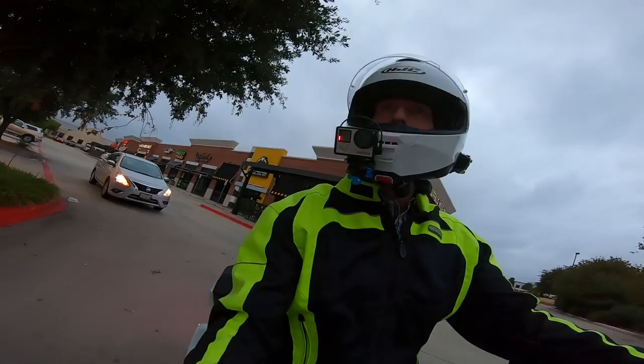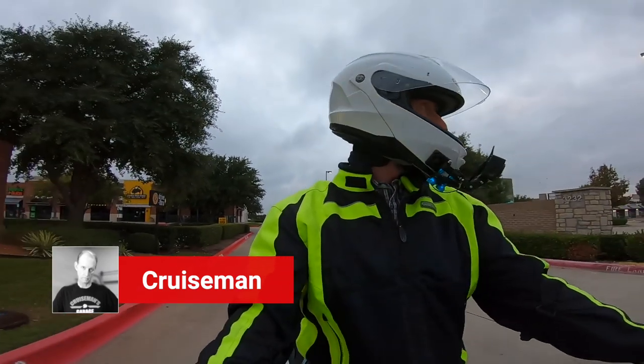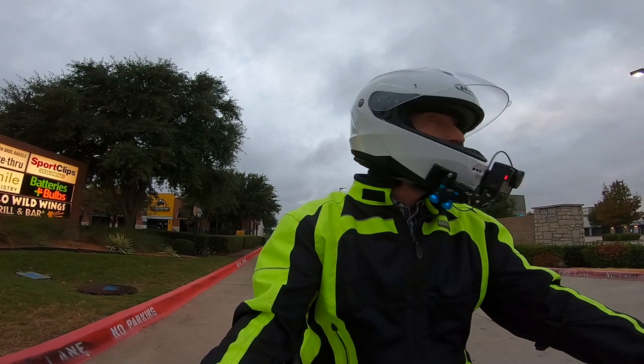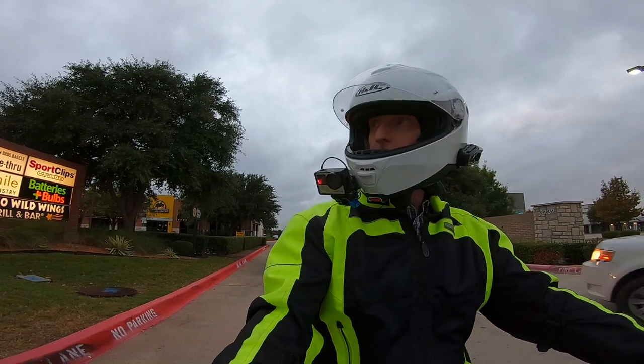Good morning, YouTube. This is Cruise Man. Welcome back to Cruise Man's Garage YouTube channel — the channel for everything Honda Goldwing. If you're passionate about the Honda Goldwing or just love motorcycles in general, you're in the right place.